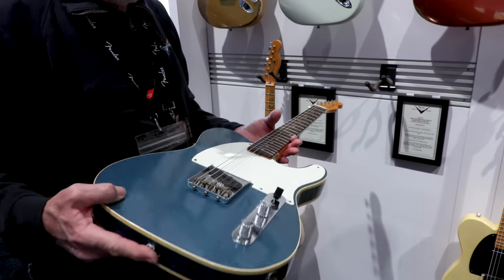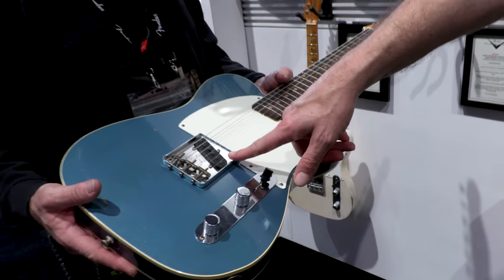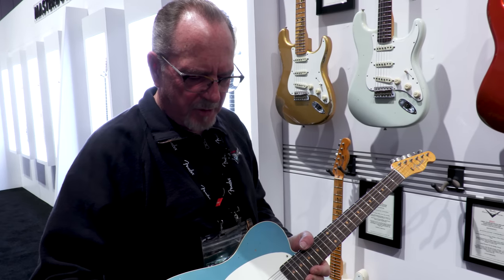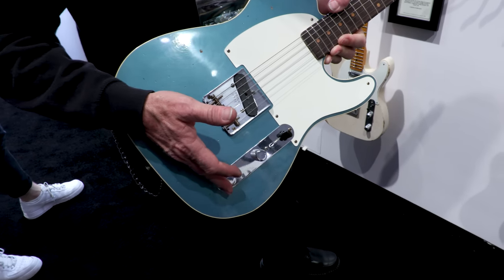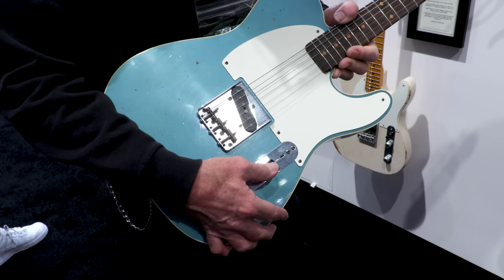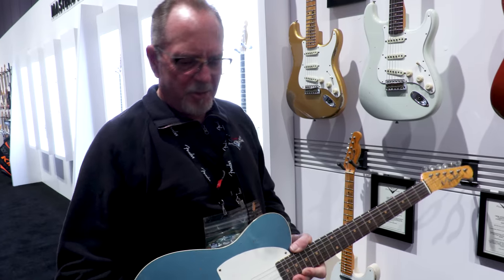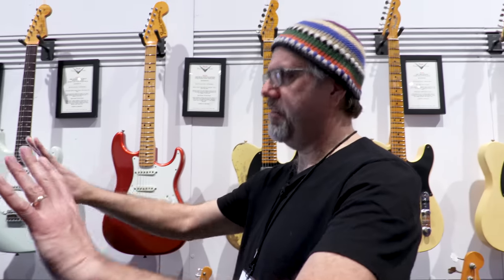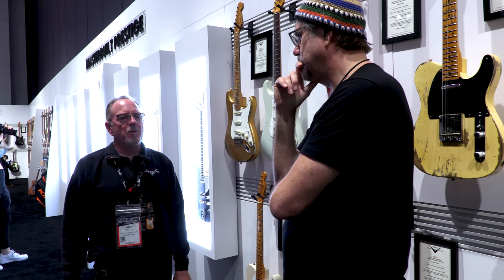This is the 59 Esquire — Esquires are glorious. That one pickup sound is an unrepentant savage. It has full-throttle Esquire wiring: all the way back, the pickup goes straight to the output jack with none of the controls working. In the middle position you get volume, and forward you get volume and tone. If you have to have another pickup, it comes with a kit containing the neck pickup, the pickguard, and a complete control assembly in the case. Esquire has become much more popular since we started including the kit.